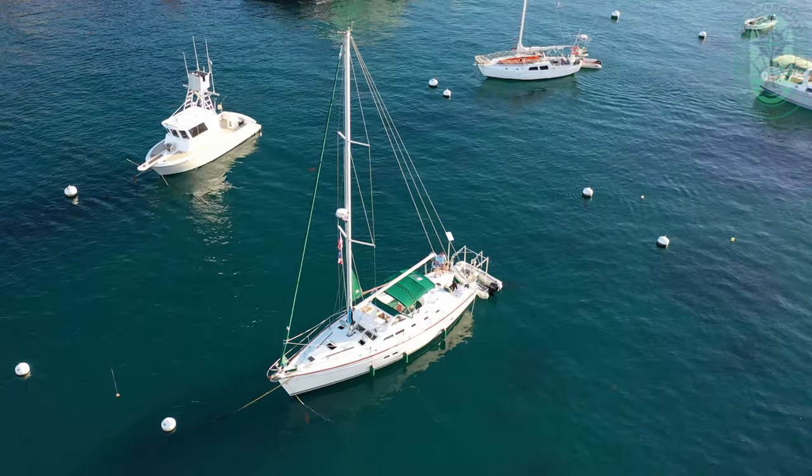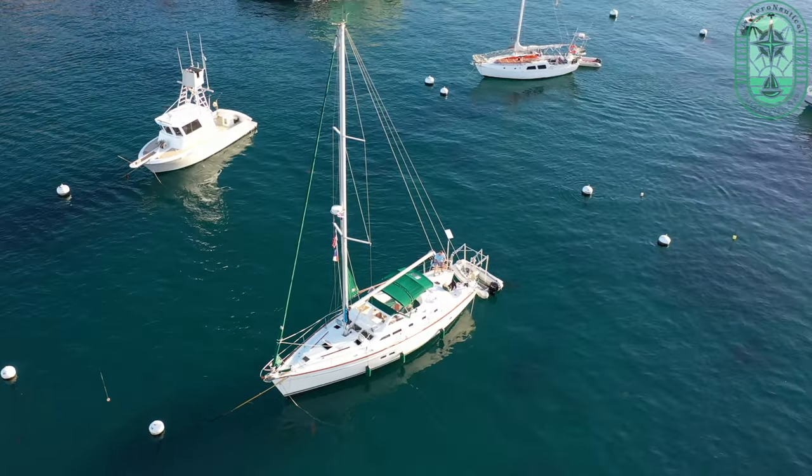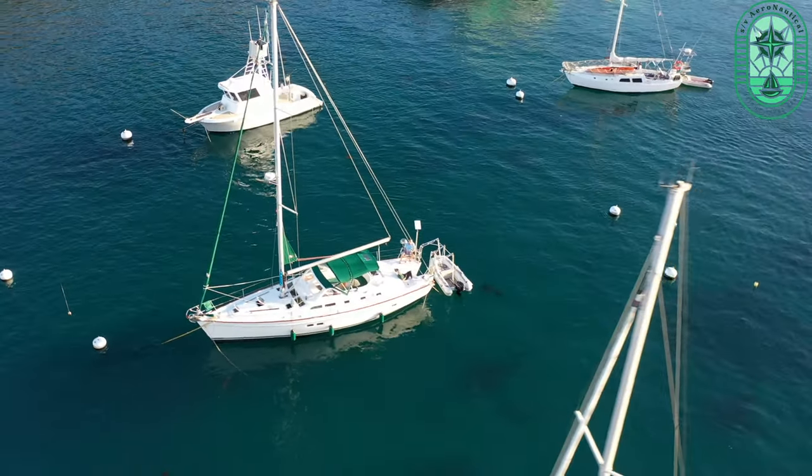Welcome back to Flight Level Zero. It's been a little rainy out here on the west coast for a few days, so we haven't been able to get out and do a lot of sailing, so I thought I'd put together the boat tour that we promised you in the last video.